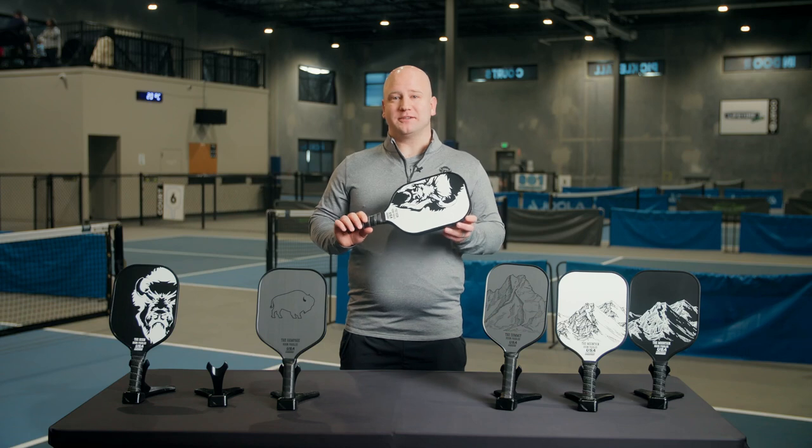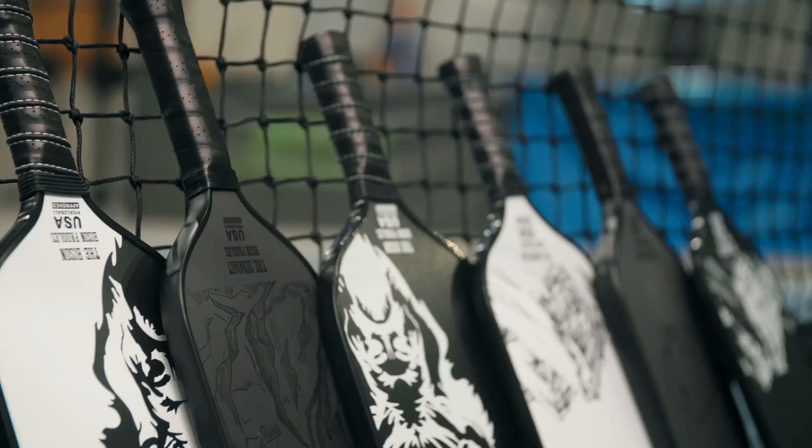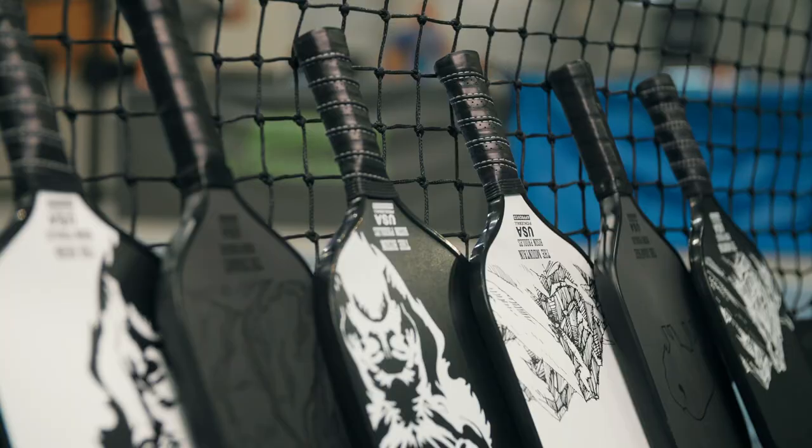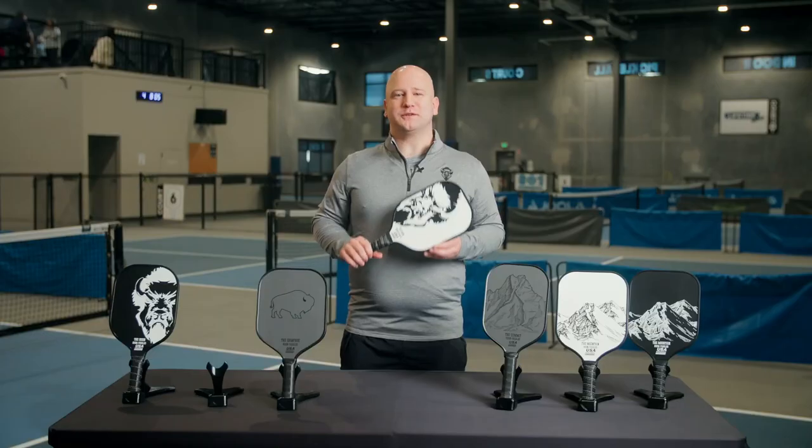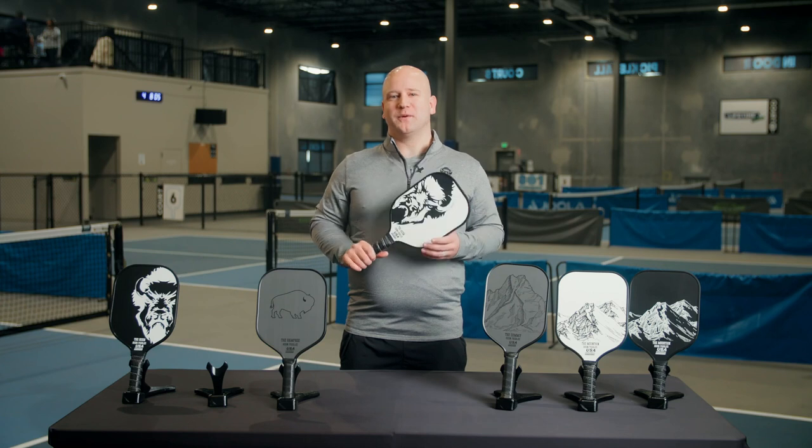While the Bison is more of a power-focused paddle, if you are looking for something with a little more control, we suggest looking at the Mountain or the Rampage paddles. With so many great paddle options, we are confident we have the perfect paddle for you.